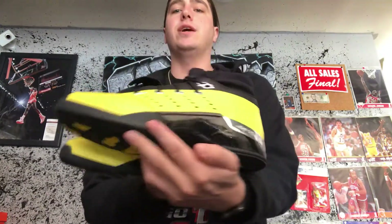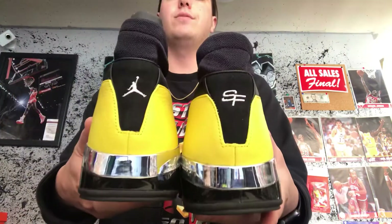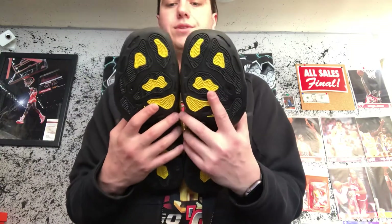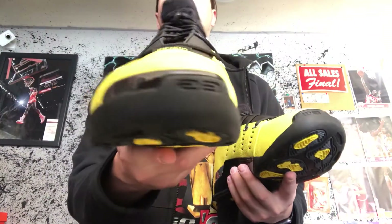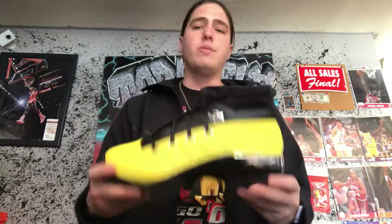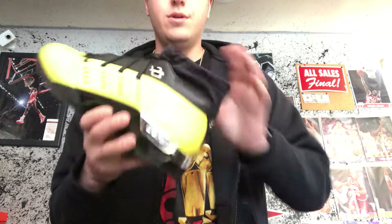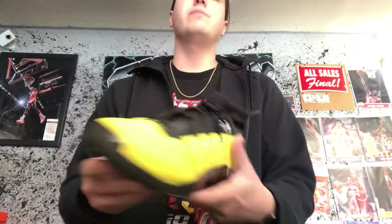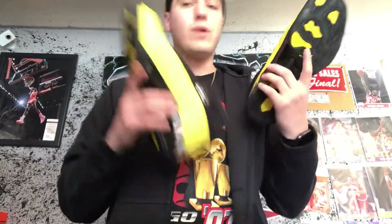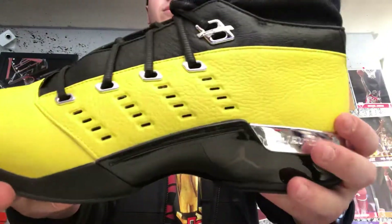Hope you guys liked the review. Check us out on Instagram, Facebook, and Twitter at Top Shelf Kicks. If you like the review, please leave a comment, a like, subscribe, and tell your friends — got a lot more reviews coming. These are unedited, honest opinions on these sneakers, hopefully that helps your purchasing decision. This sneaker is really good quality, really awesome — so if you can get it, if you can afford it, if you can wear this yellow sneaker a lot, grab them. Enjoy them. See you on the next one, peace.